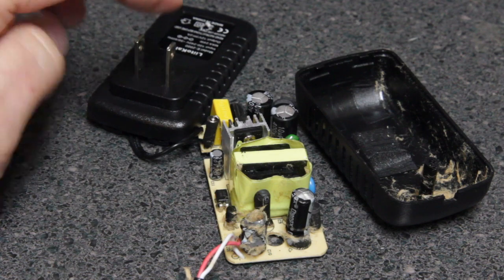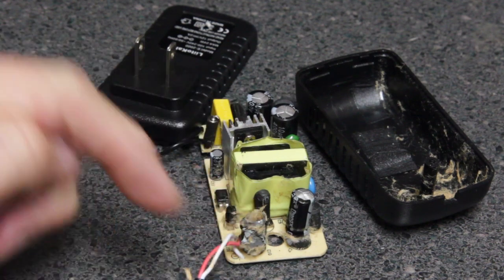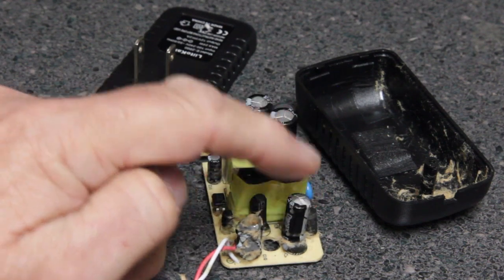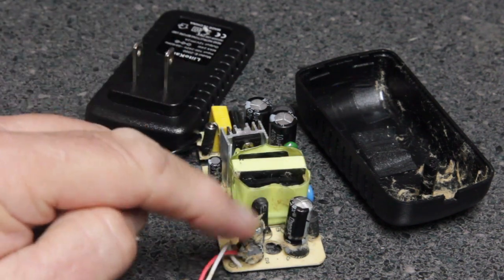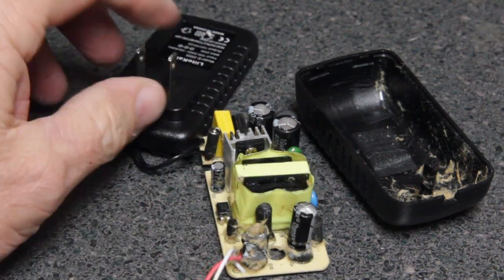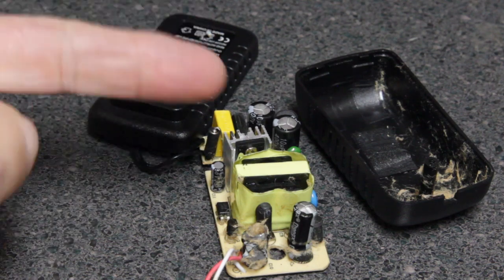Usually when these AC adapters blow, that's exactly what happens — the capacitors blow up. So what we're going to do is flip this over and desolder both of these capacitors. This one I don't know if it blew up or not, but we're going to test it. This one of course has to be replaced. I'm hoping that's the only thing wrong.